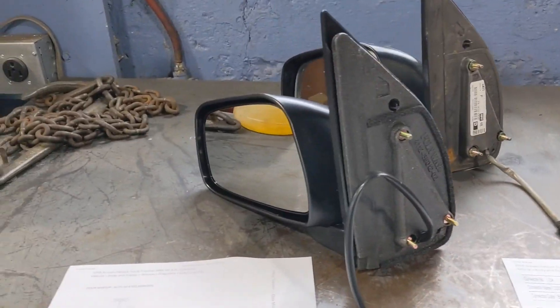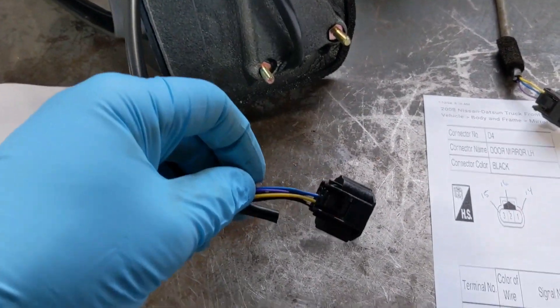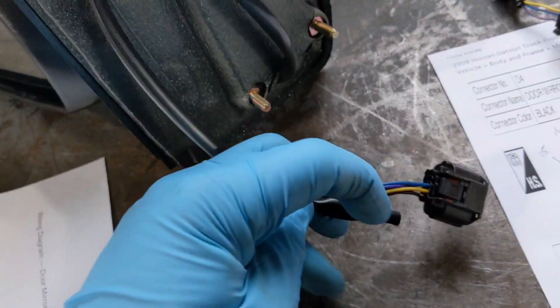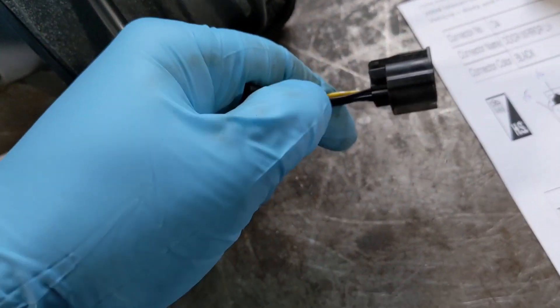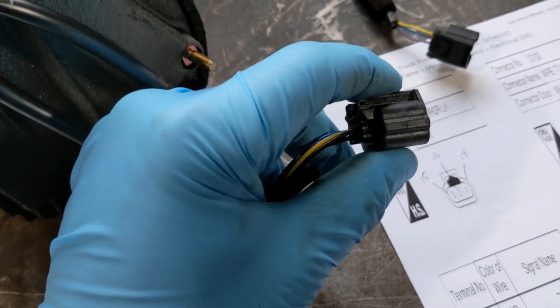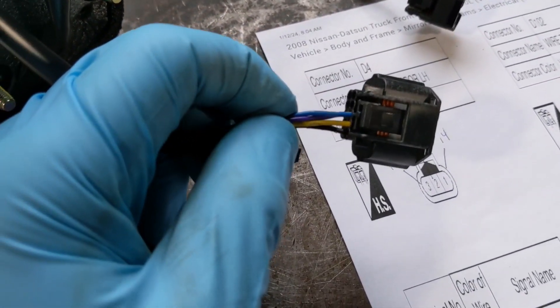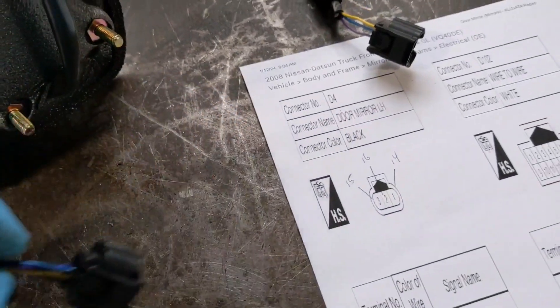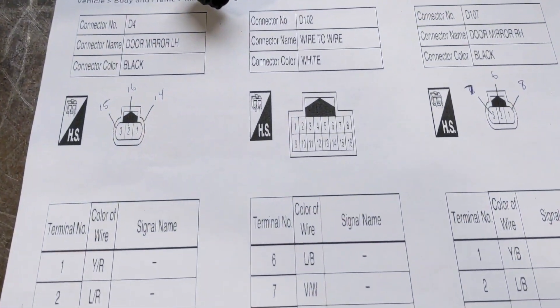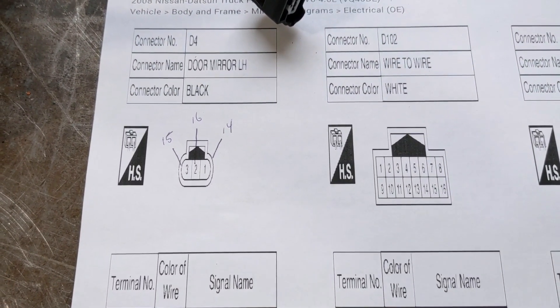I got my replacement mirrors in with the heated option. This has a three-wire connector, but the replacements have a much larger connector and use five wires. I've already peeled back the insulation here so we can see them. The two black wires on the end are your actual heater element — those just need the power and ground we already created in the door. All you have to do is match up color for color: you have a purple, a blue, and a yellow wire.